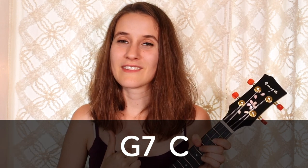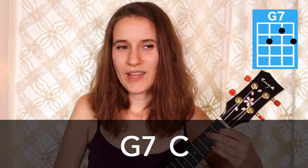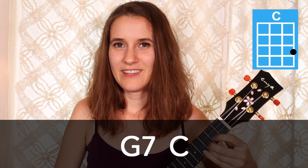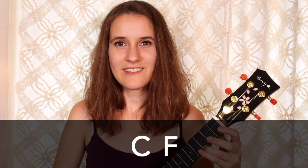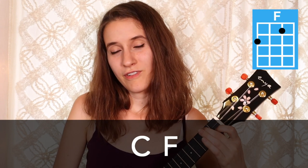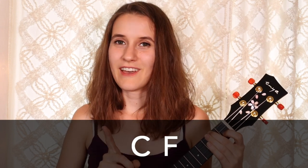Then in the next line, we actually have the reverse — we're going to play G7 first, and then go back to C, three beats on each chord: one, two, three, back to C, one, two, three. Then in the third line, we have C going to F, three beats on each: C, two, three, and then F, two, three. And that's the only time that the F chord happens.